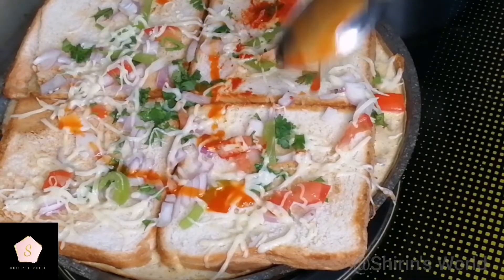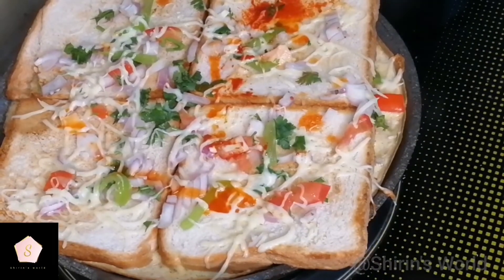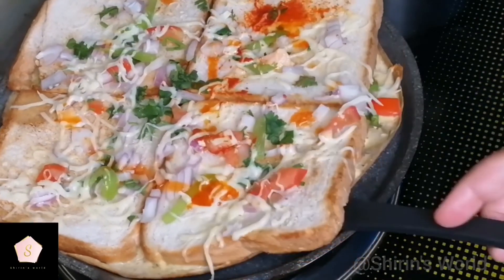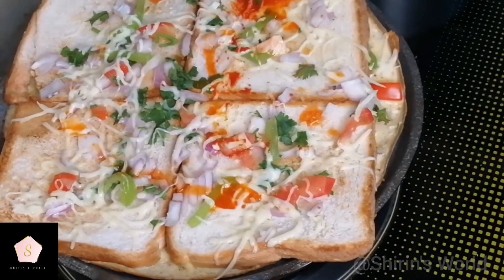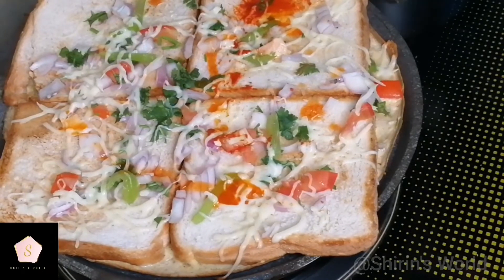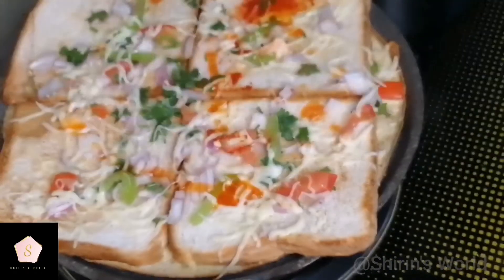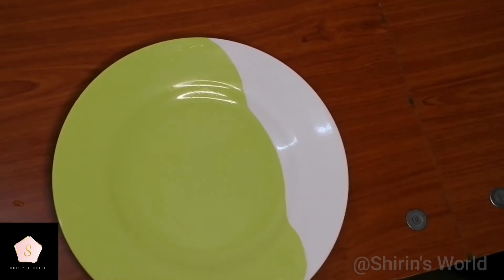We will add tomato sauce and cheese texture. If you want, you can add mayonnaise. We are ready to make the snack. If you want cheese, it will melt. This is a serving dish — the snack is ready.